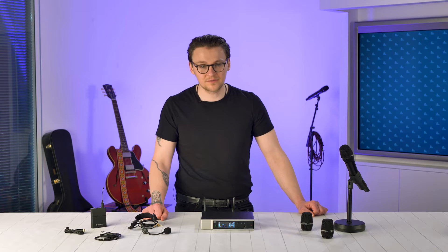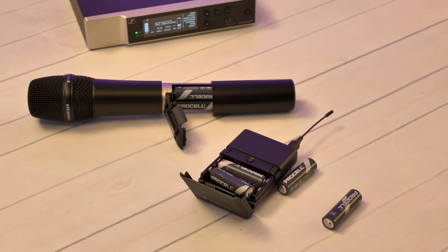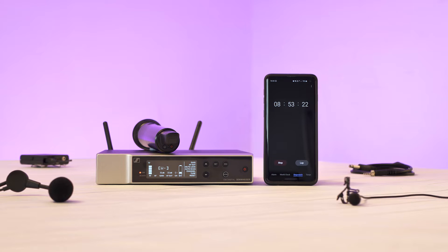Thanks to impressive battery life, Evolution Wireless Digital is more than capable of all day performance. Both transmitters are rated up to eight hours from two AA batteries and up to 12 hours with the optional BA70 rechargeable battery pack from Sennheiser. In our testing the handheld lasted nearly nine hours and the body pack lasted just over eight and a half hours of continuous use before getting a low battery warning. Both were tested with two Procell AA batteries in a room temperature office 22 feet away from the receiver.